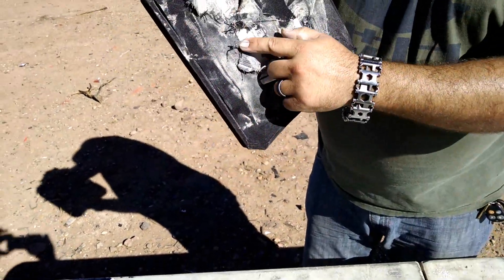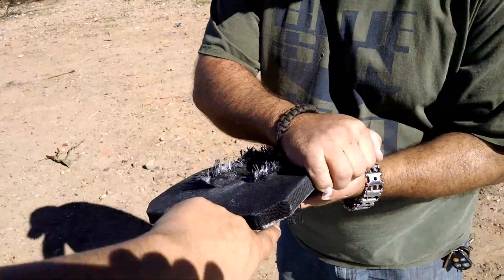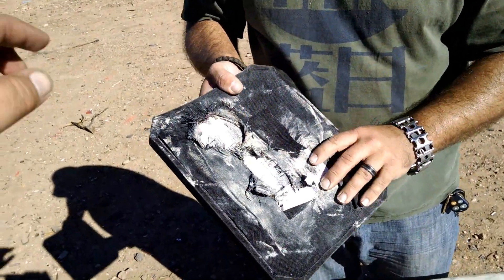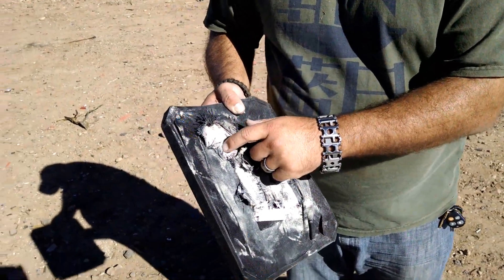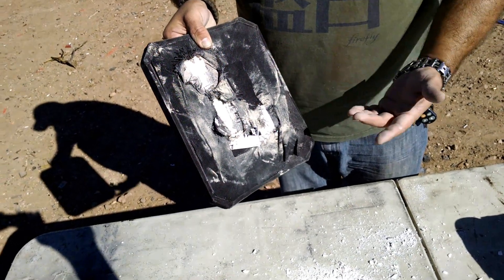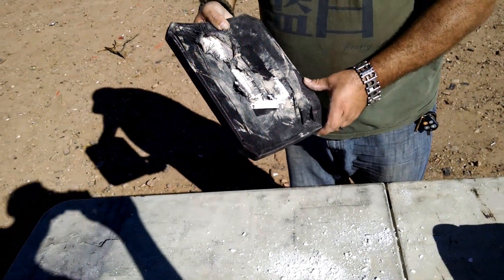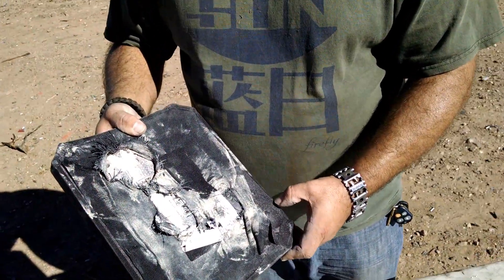So you can kind of see — which one is that? This one is the M61. It does seem like more back face deformation. I'm not sure if that's mainly a result of it having already been shot several times, or a result of the penetrator just getting a little deeper into the ceramic layers than the all-copper and lead bullets, or all-lead with a copper jacket.